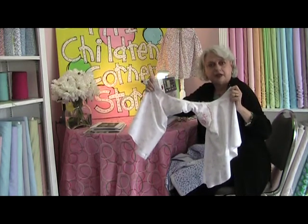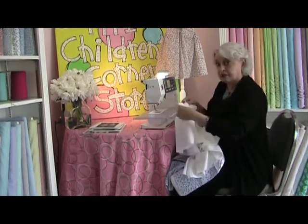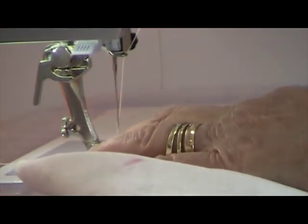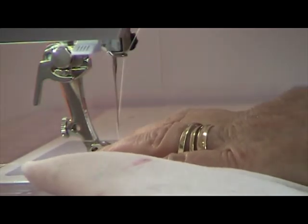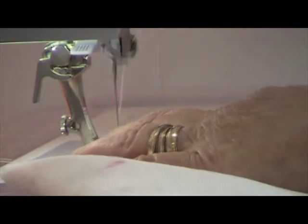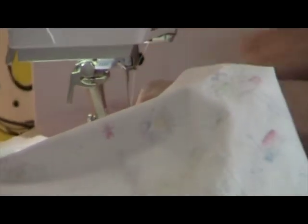Now I'm going to show you how to stitch it. I'm going to use a quarter-inch seam as the pattern calls for, and I am using, on my Bernina, my 37 foot. I'm going to backstitch. And as I come to each pin, I'll just pull it out.